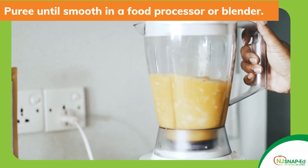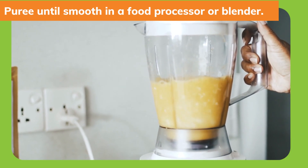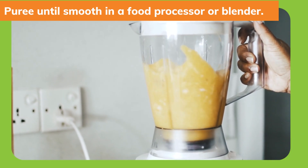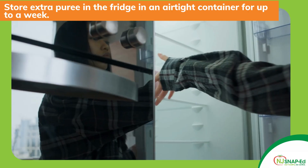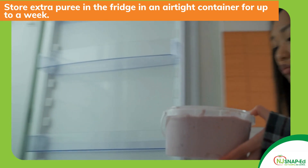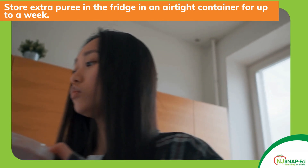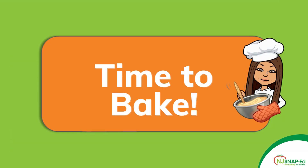Now puree the squash until smooth in a food processor or blender. If you don't have these kitchen items handy you might use a fork or a potato masher instead. One two pound squash will produce a little over two cups of puree. If you have extra you can store it in the fridge in an airtight container for up to a week. Once your puree is ready it's time to get baking.